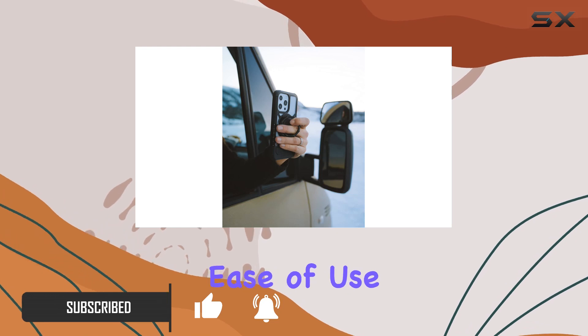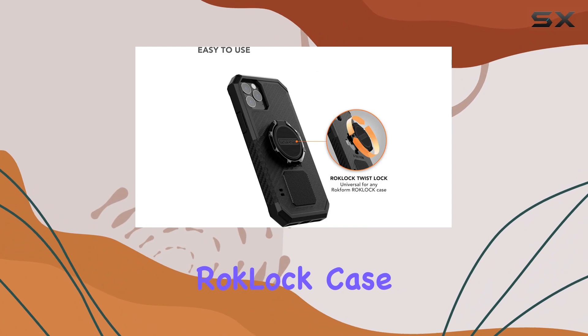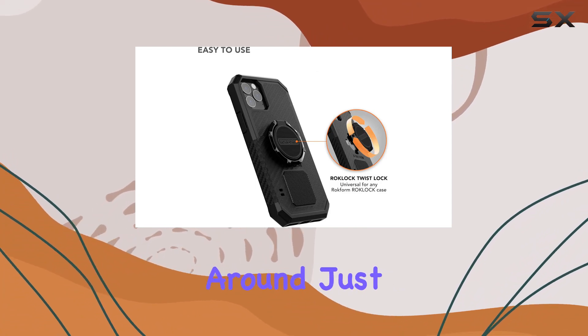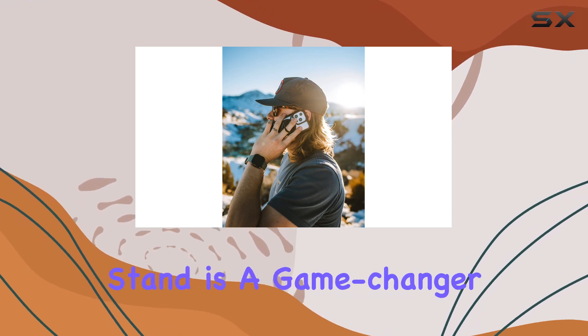Let's talk ease of use. The twist lock feature makes it a breeze to attach and detach from any Rockform Rock Lock case — no fumbling around, just a smooth twist on and off.